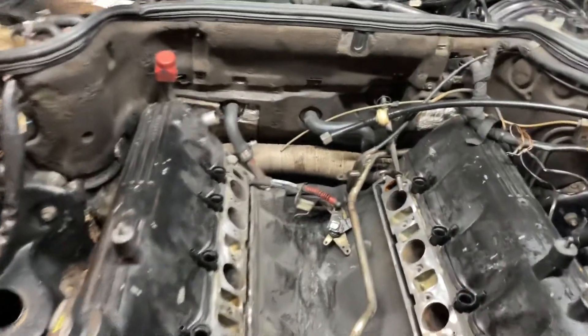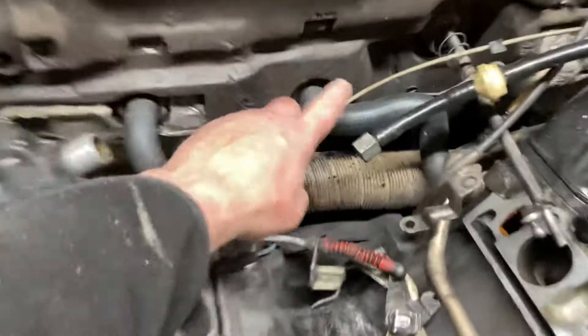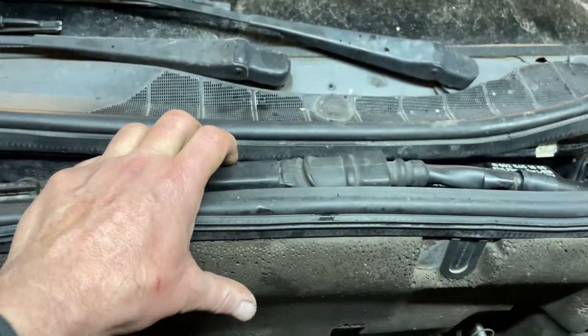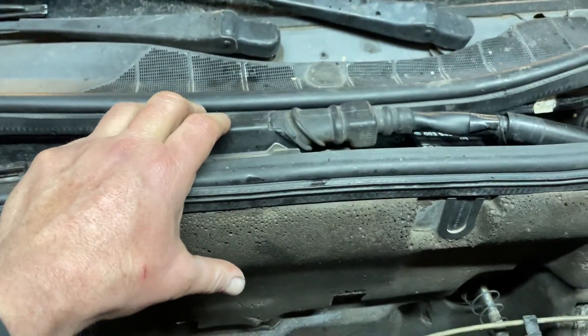Everything is back there, but Mercedes-Benz came up with a new design for this hose back here. They have a metal distributor behind here with three clamps, and this made it now possible to put the holder for the ABS unit back into place.